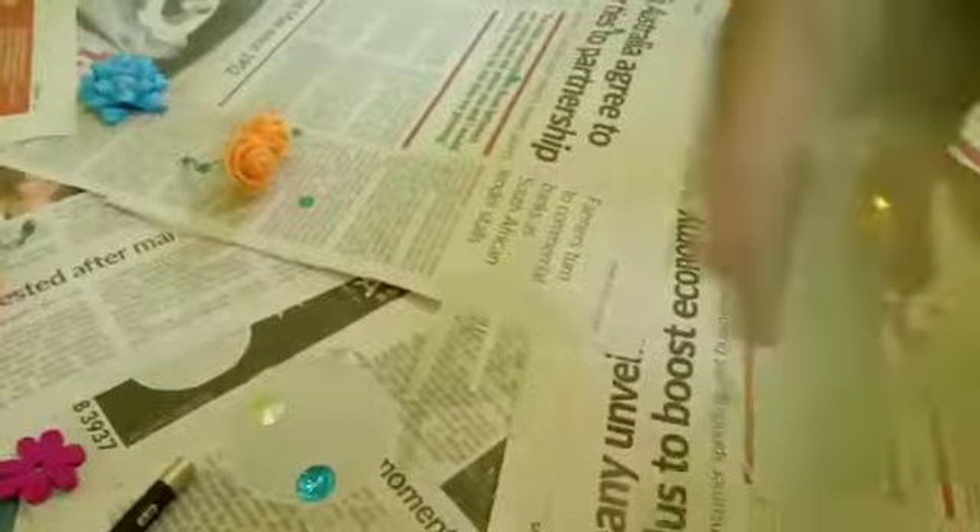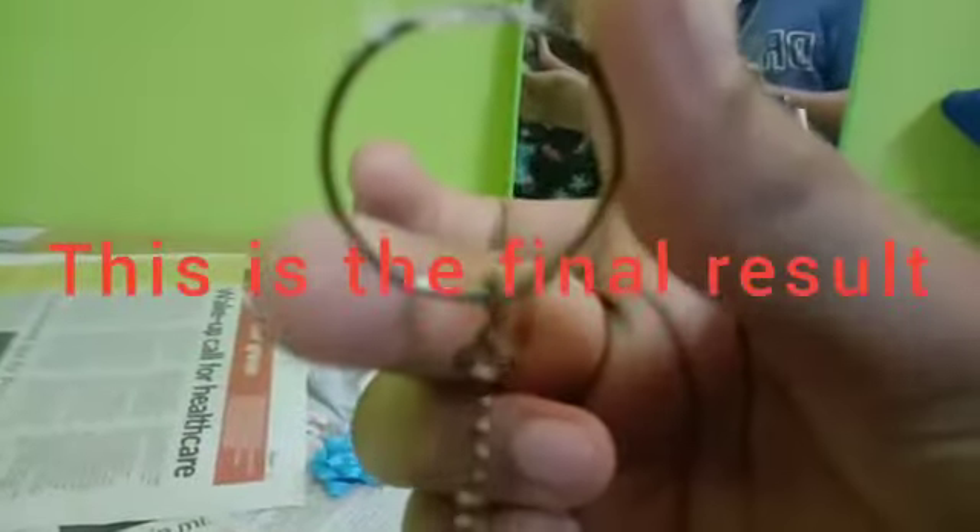This is my final result! You can put the keychain strip through the keychain hole — don't forget the keychain hole. Then you can attach it wherever you want. That's it!